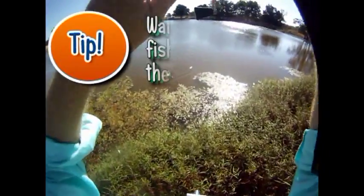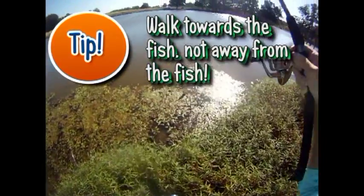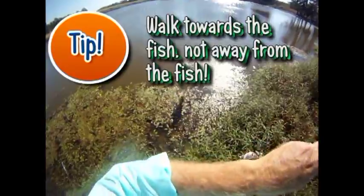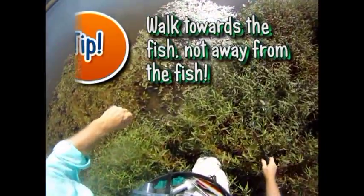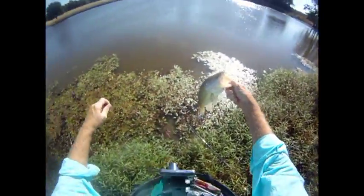A lot of people make the mistake of running up the bank when you've got a fish. You need to go to the fish — don't go up the bank, go towards the fish itself. That way you're not dragging it up through all that stuff, busting your line, and allowing the fish to get off.